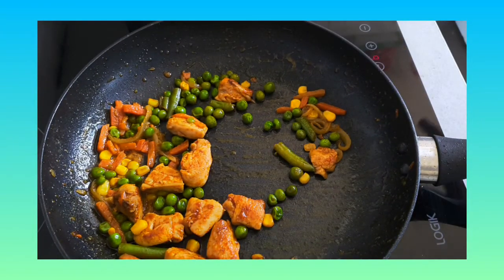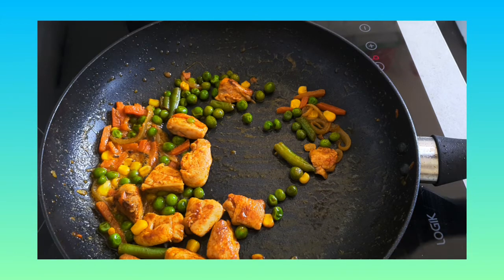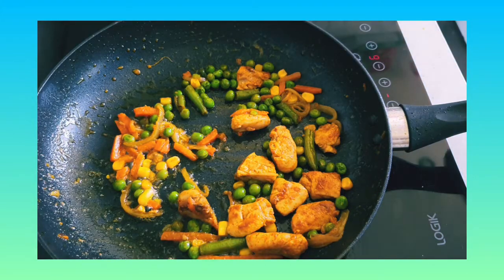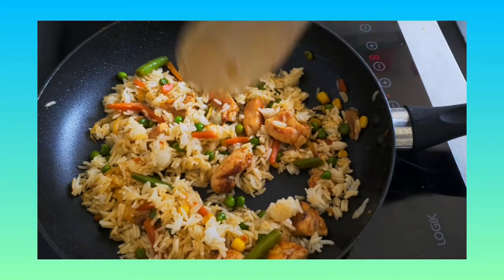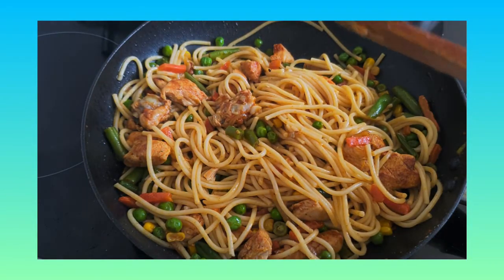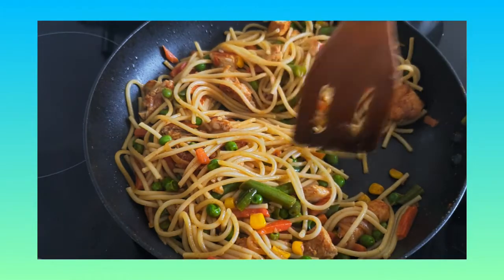The chicken stir fry is done and now I'm going to add some rice to it. If you're a busy person and you want to do meal prep, you can literally make a big batch of chicken stir fry, beef stir fry, mushroom stir fry, or vegetable stir fry — the options just go up and up. After you make the base you can make different kinds of meals. So I'm just gonna add my rice, mix everything together, and that's it.